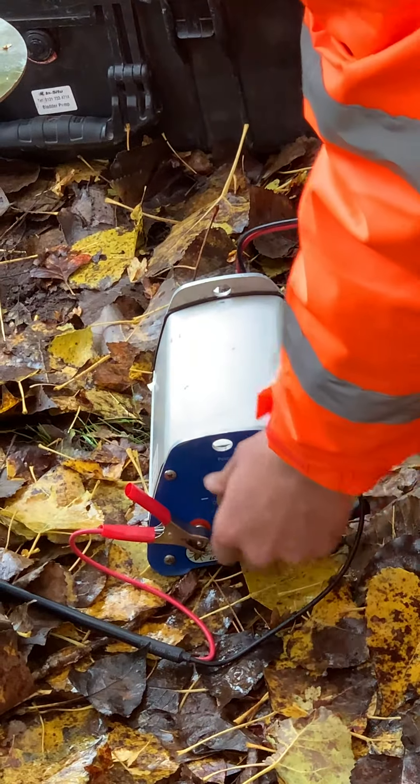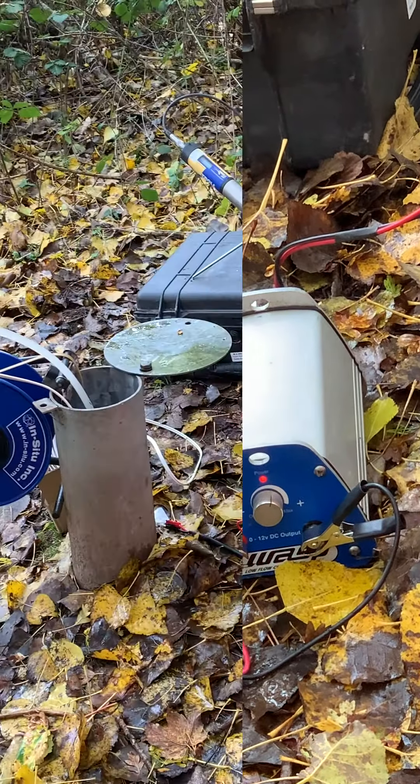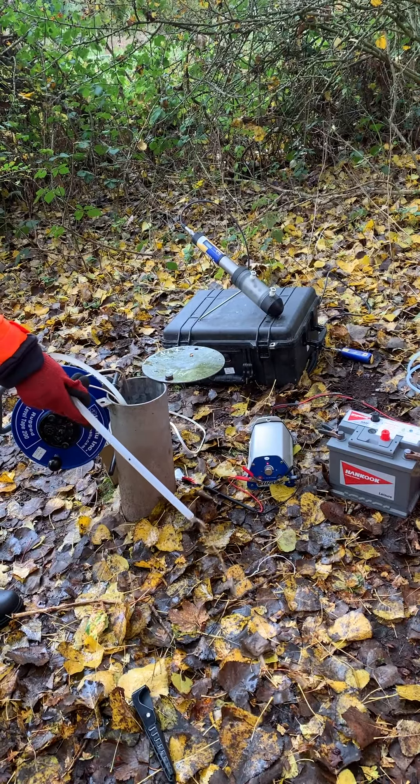Used for either volume purging or low flow, the stainless steel pumps have a flow controller included in the package. You can also buy an optional flow controller for the plastic pumps.